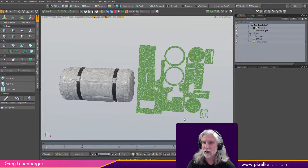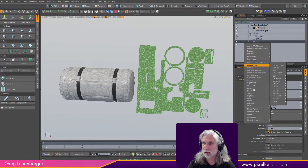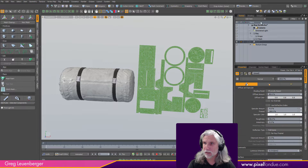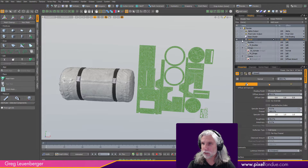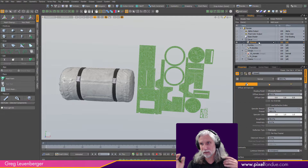I'll press 'N' for a new mesh item and call it 'decal' — this is where we're going to draw our geometry. Then I'll right-click and under 'Shade,' create an item mask. That'll put a folder in the shader tree pointing to that mesh item, so any images, procedural textures, or material changes in that shader folder will be applied to whatever polygons are in the decal mesh item.